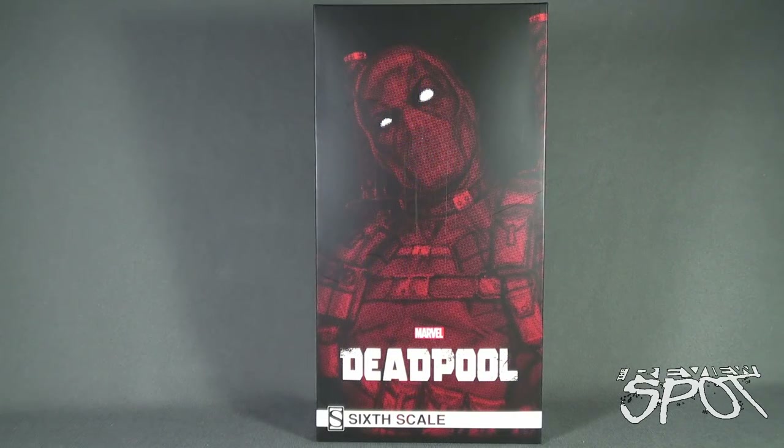Spot's going to take a break to get this guy completely out of the box. When we come back, we're getting a better look at the Sideshow Collectibles Deadpool Sixth Scale Figure. Don't go anywhere — stay tuned.